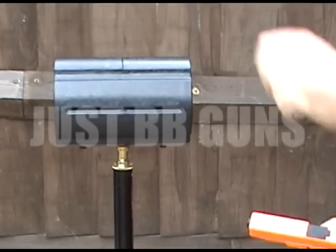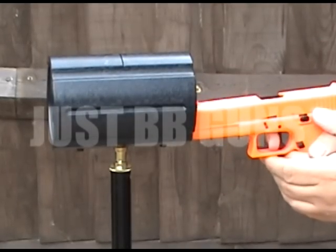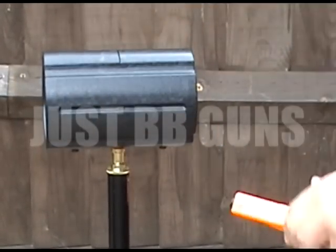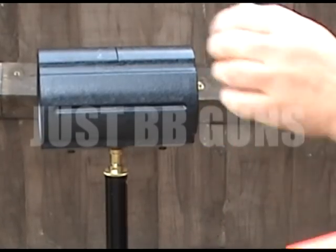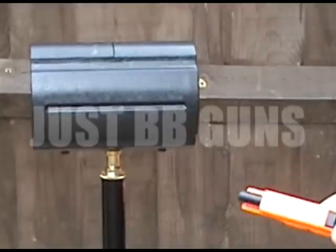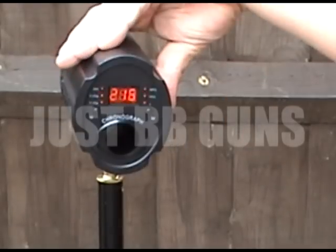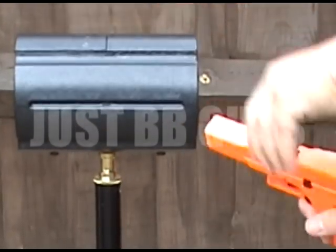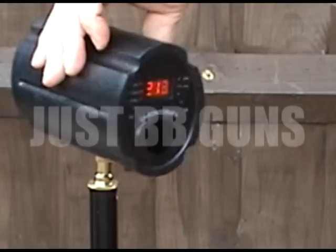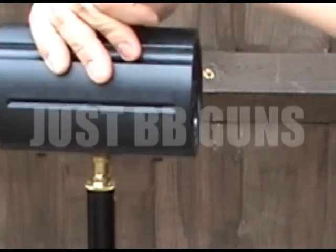Readings coming in at 219, 206, 213, 216, and 213 — so well over 200 feet per second.